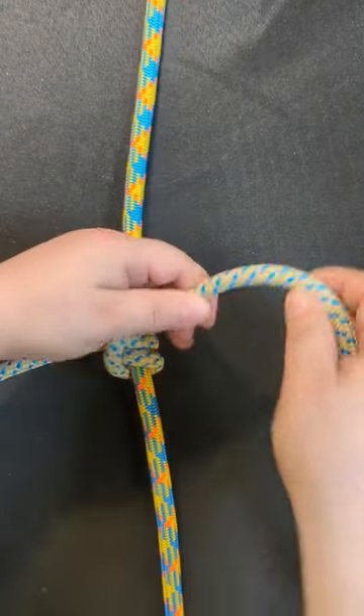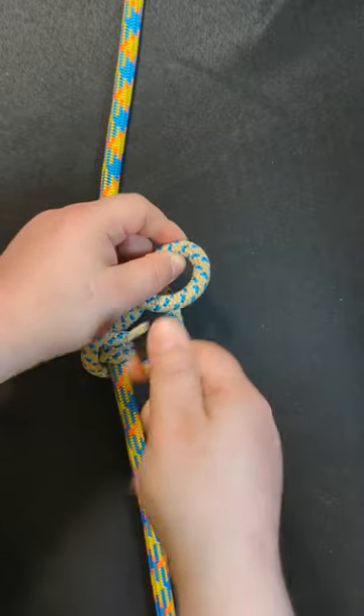One more thing — you need a stopper knot. I'm tying a figure of eight.